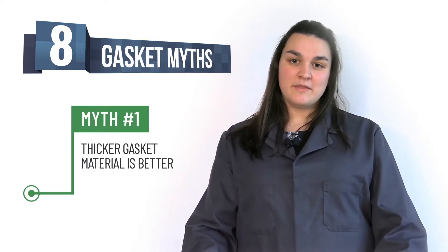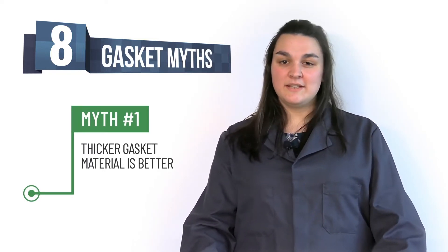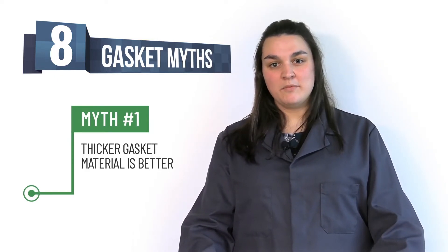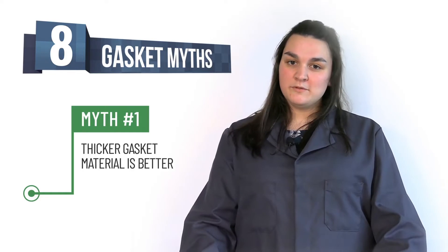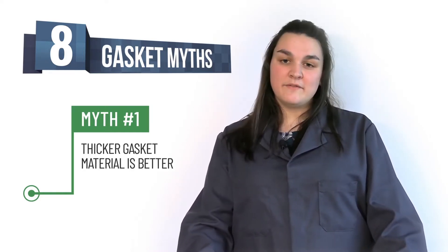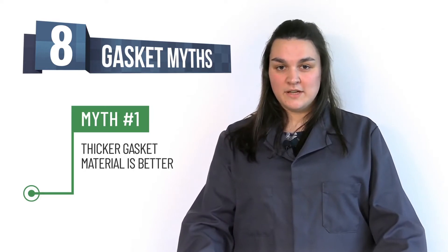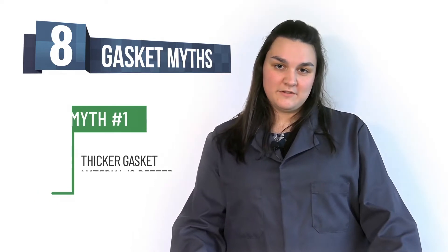Myth number one: thicker gasket material is better. People commonly think using thicker gasket material will help with excessive gaps or misaligned flanges. What people do not consider is creep relaxation and torque retention that is affected when using thicker material. If you want to improve these issues, you can use thinner materials.